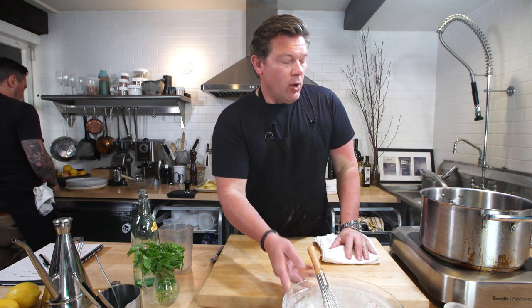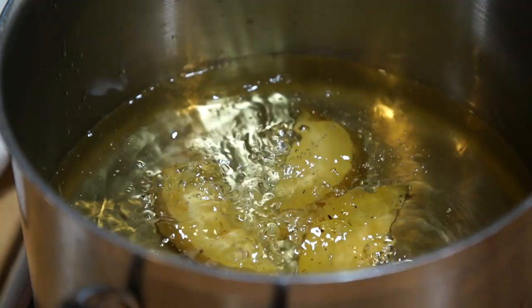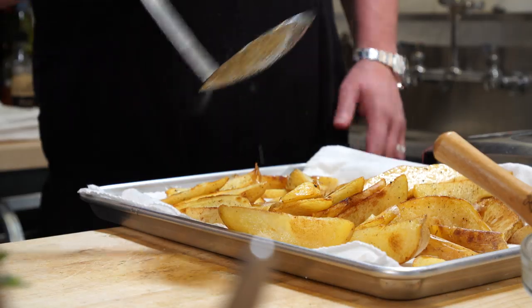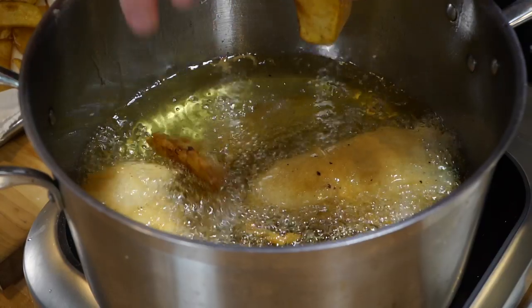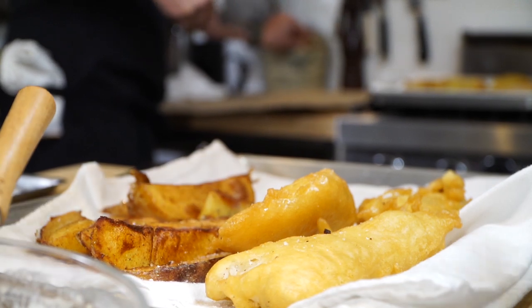But before we do that, we're gonna cook the chips for the second time. Again, these are thrice cooked potatoes. This is the second cook — you want to make sure the potatoes are cooked all the way through. The next time we fry them, we're gonna fry the fish and a handful of potatoes at the same time, and then they're just gonna be perfect.